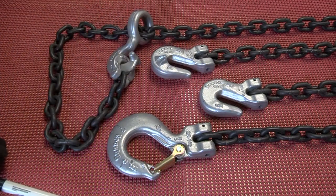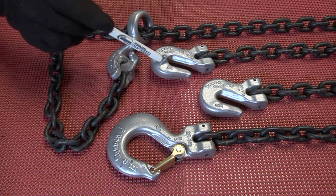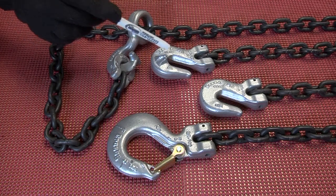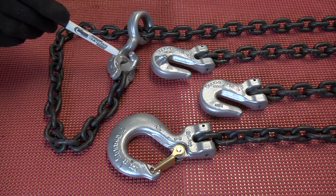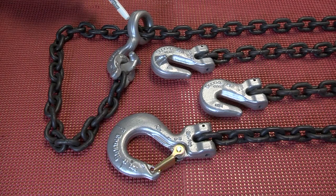The cradle grab hook cradles and supports the chain, thus this hook provides 100% of the chain capacity when used in a choker hitch. The oil field choker hook utilizes a large eye and a connector link to form the choker hitch.